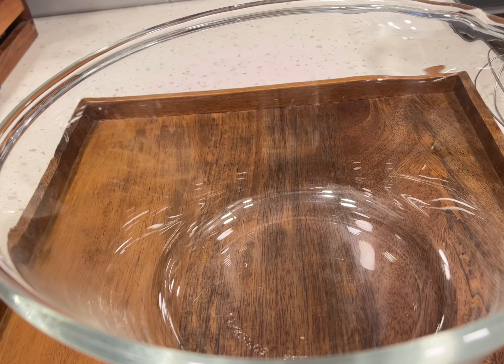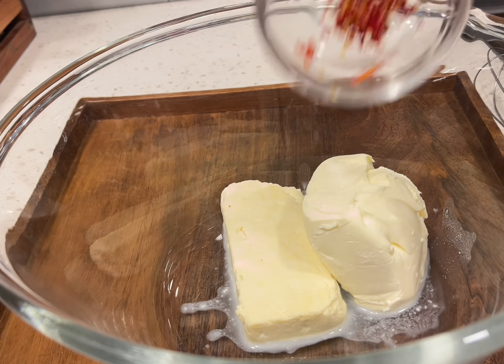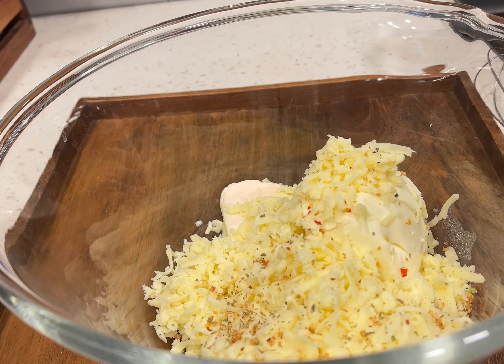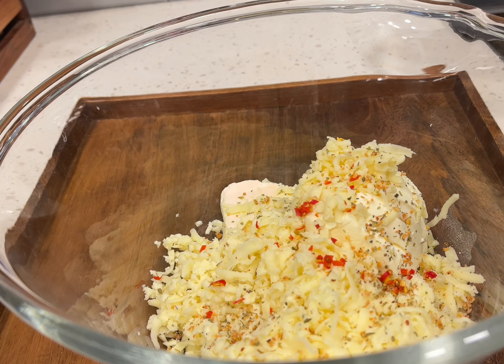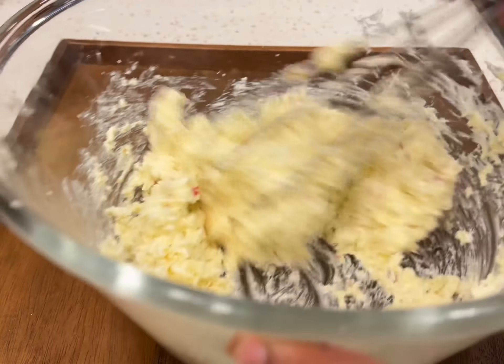For the cheesy filling, combine some feta cheese, some cream cheese, some red chilli peppers, some shredded mozzarella cheese, and some seasonings such as dried oregano or thyme. Salt to taste — remember the feta cheese is very salty, so add salt carefully. Combine it to make a paste.